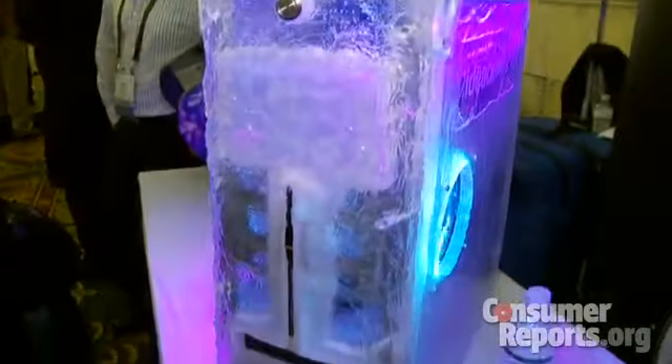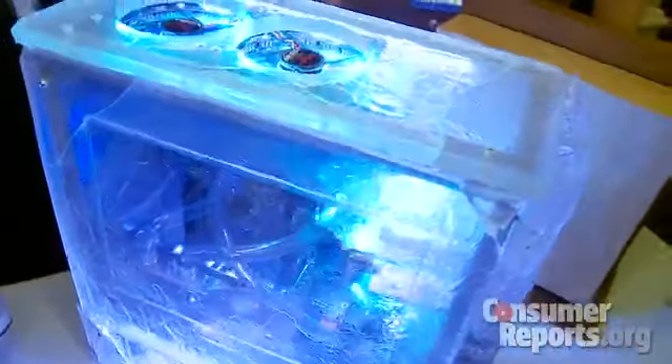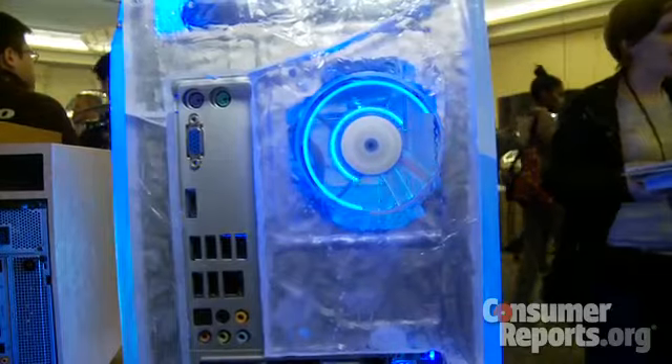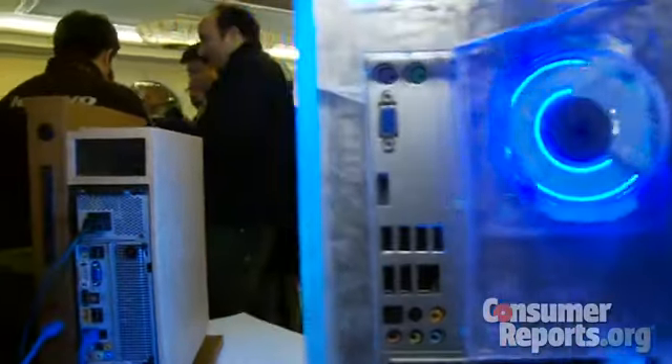What really inspired you to take an off-the-shelf computer and make it into this ice block? Basically, I just wanted to get a unique idea of something that wasn't seen before. You've seen acrylic cases, but you've never seen an ice cube case, so that was my inspiration to turn the Lenovo K20 series PC into a block of ice. What kind of skills are needed to really do this sort of thing? Just some basic skill and imagination — you turn that imagination into something real.